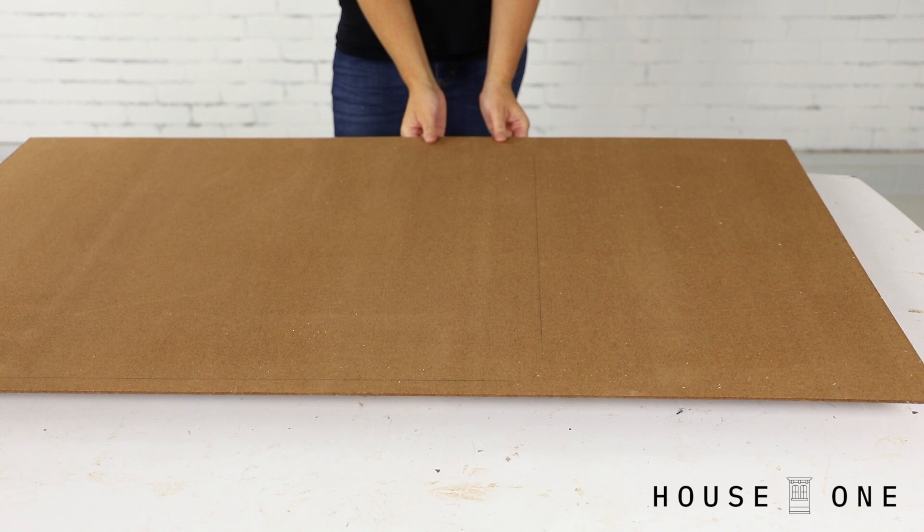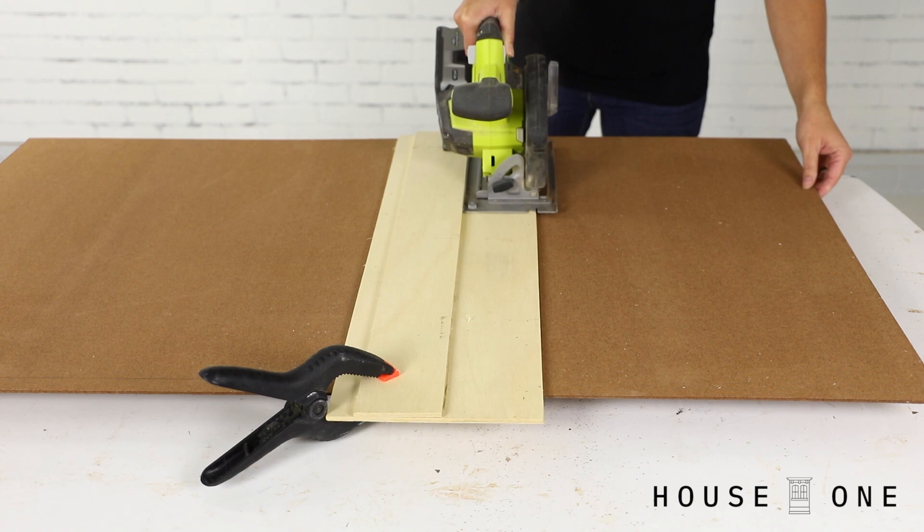Cut the final width and height of the backer board using a circular saw. To learn how to make the DIY straight edge I'm using here, check out my video on House One that shows everything you need to know about cutting straight lines with a circular saw.